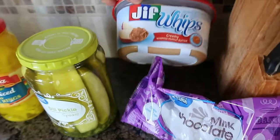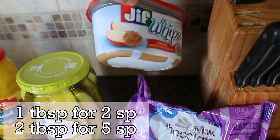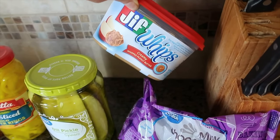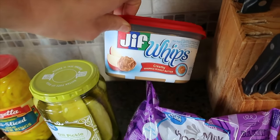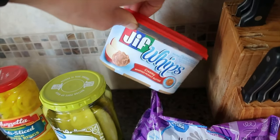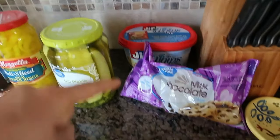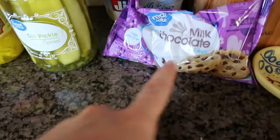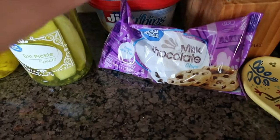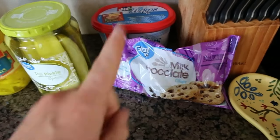This is just a restock of the Jif Whips. I like it with apples — you can bake with it too. I like to put it on rice cakes with some Lily's chocolate chips or in oatmeal, or on bananas. These are for my husband — he likes to do these on rice cakes with regular peanut butter.